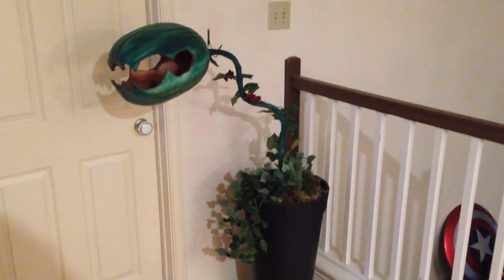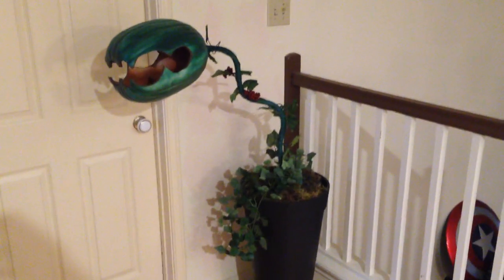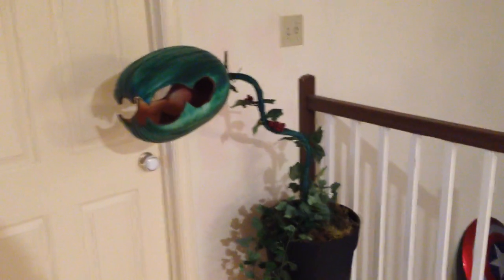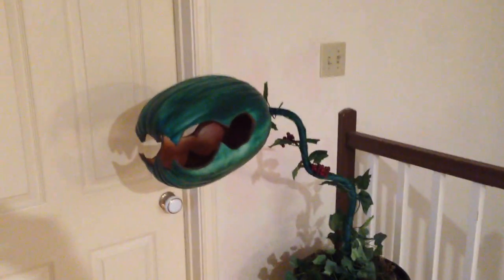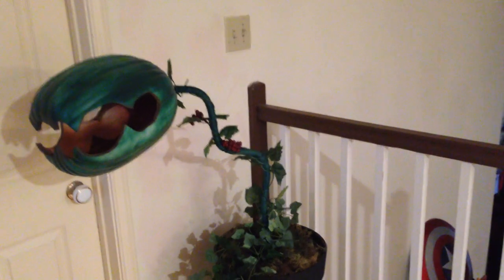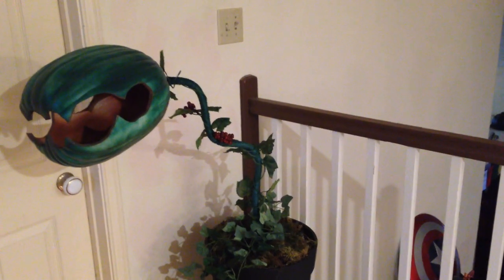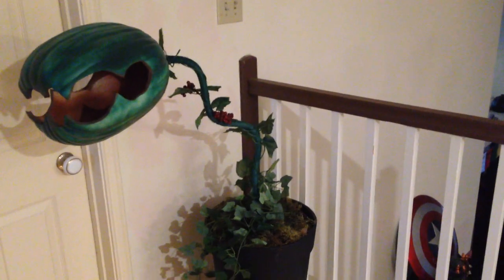I just want to make a quick video of the man-eating plant prop that I made for this past Halloween. Basically it is a large craft foam pumpkin that has been carved and painted, attached to a half-inch electrical cable which has been wrapped in green twine and silk vine pieces from Michaels.